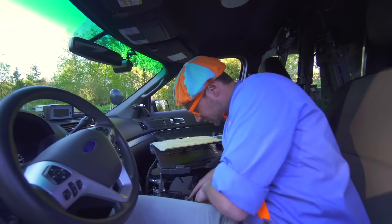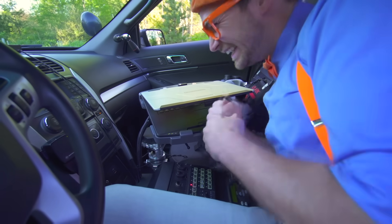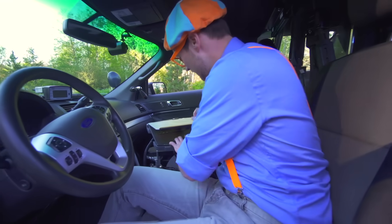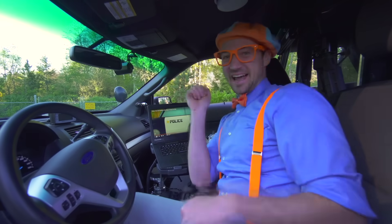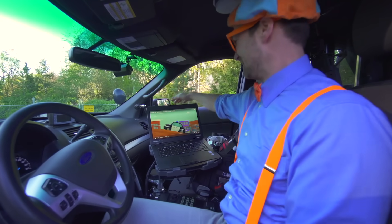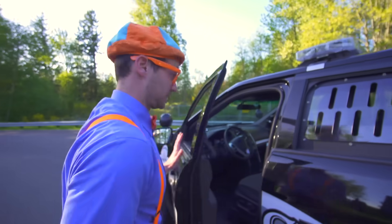And speaking of noise and sound, look at this button. Listen — that's the siren! And the computer. Woo-hoo, that is so cool! It's the Blippi police car song. And I have some more fun stuff to show you over here — come on, shut the door.